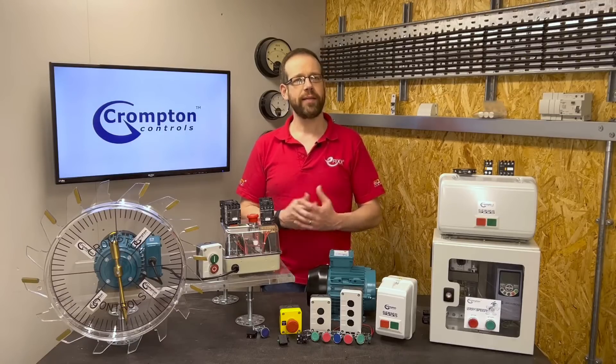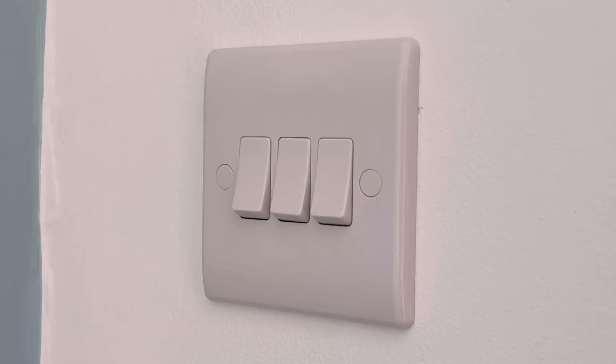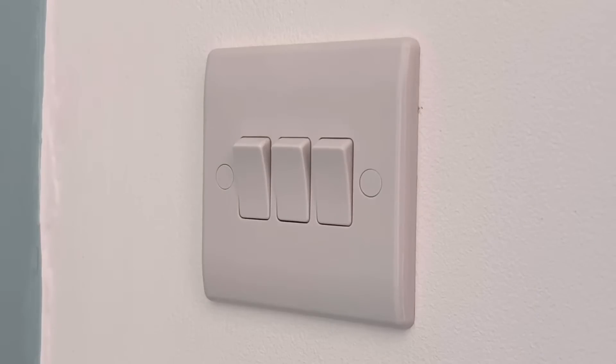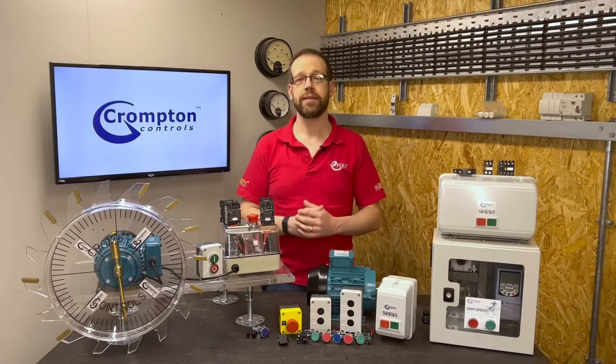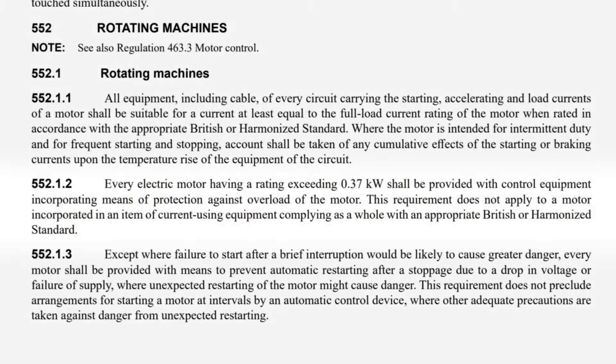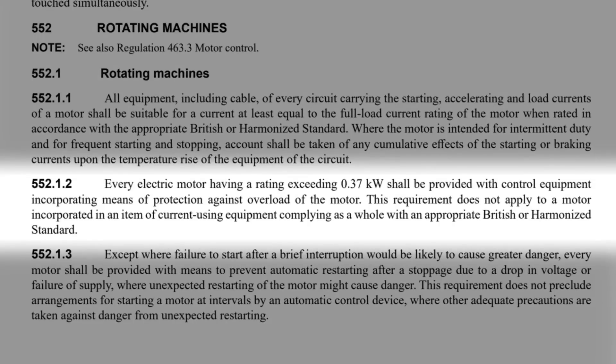So what makes a Direct Online starter special? Why don't we just use a simple switch like a light switch to turn our motor on and off? Well there are a few reasons, and we find a couple of them in BS 7671. The first is in regulation 552.1.2, where we read: every electric motor having a rating exceeding 0.37 kilowatts shall be provided with control equipment incorporating means of protection against overload of the motor. This requirement does not apply to a motor incorporated in an item of current-using equipment complying as a whole with an appropriate British or harmonized standard.